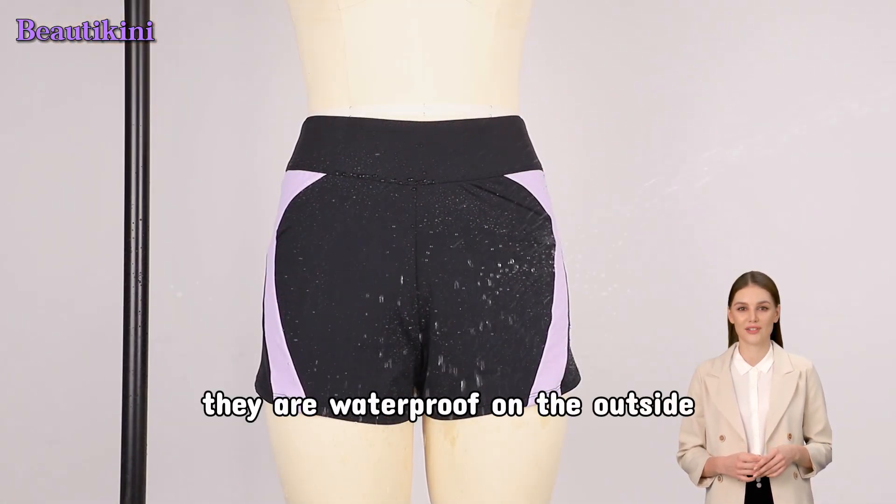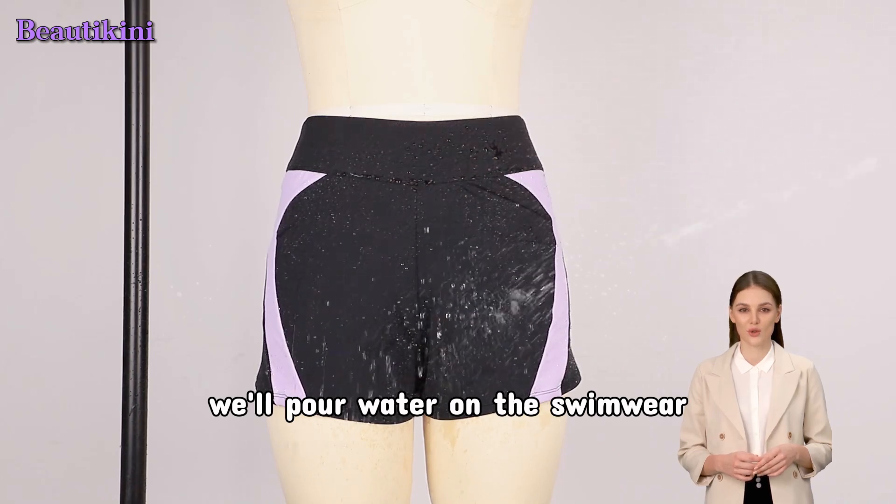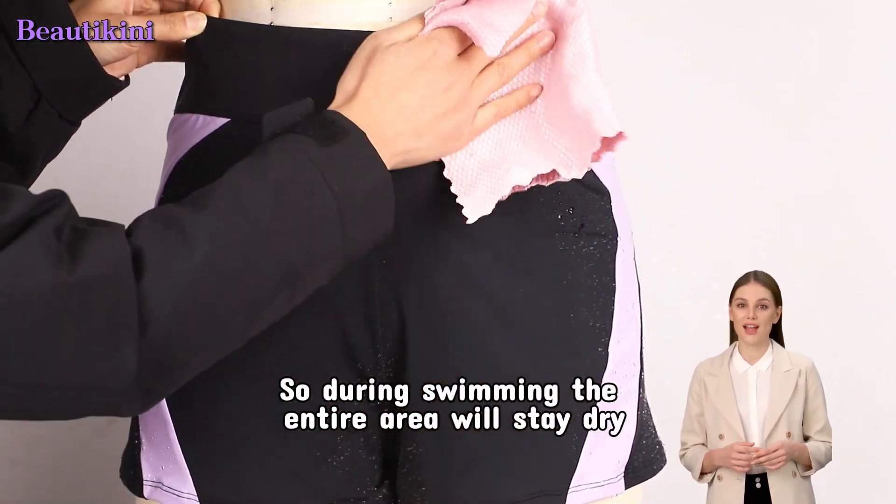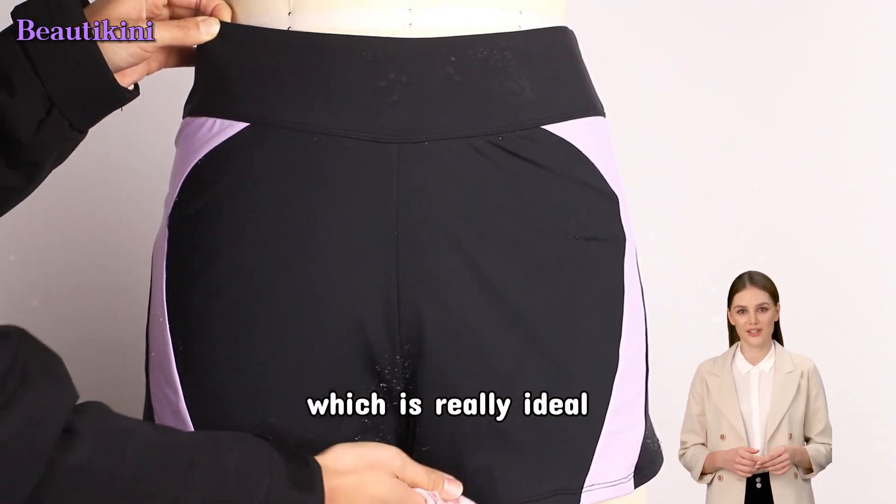Moreover, they are waterproof on the outside. We'll pour water on the swimwear, and it instantly slides off. So during swimming, the entire area will stay dry, which is really ideal.